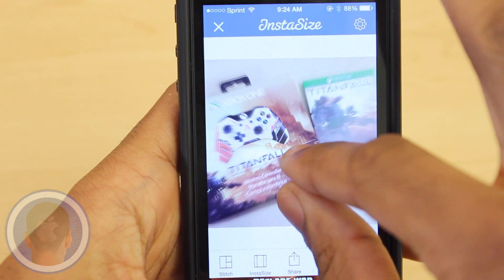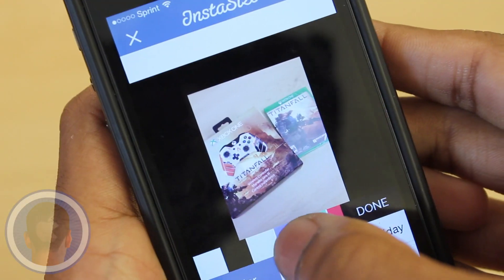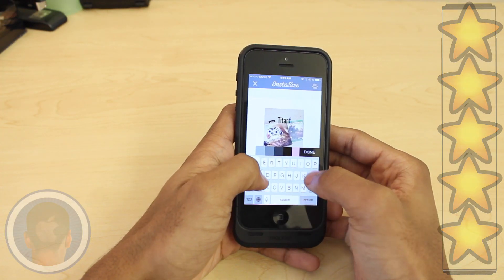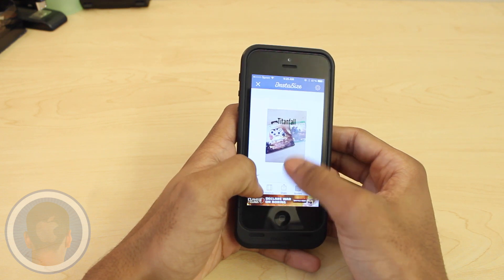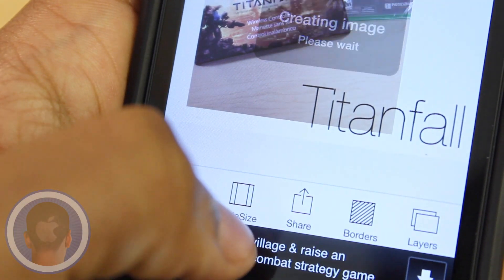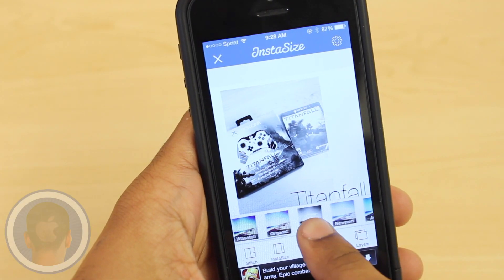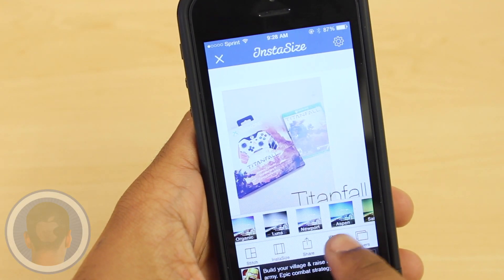There are tons of great options, tons of possibilities with Instasize, overall earning a full 5 out of 5 stars. While the app ultimately meets the purpose of fitting your full pictures into one frame, it also gives users the ability to do so much more. Instasize quickly becomes the quick and functional photo editor, making it so that you can have the photos you want, anytime.